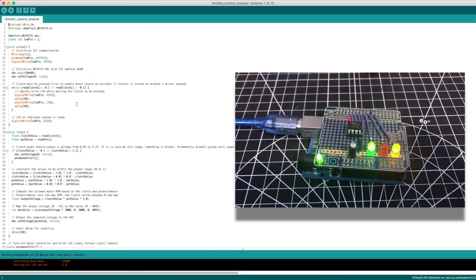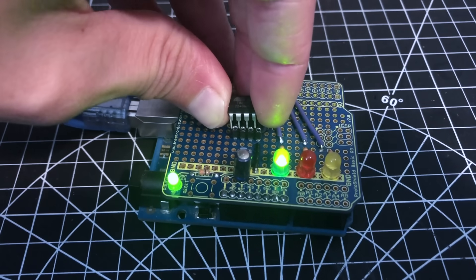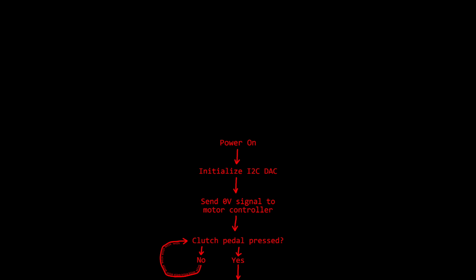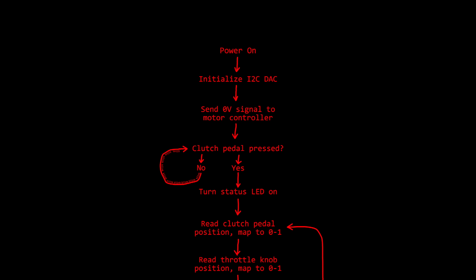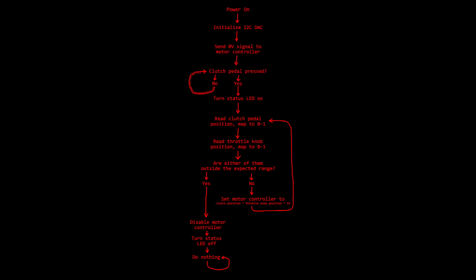I used an Arduino Uno to program the microcontroller through the Arduino IDE. You can wire the ATtiny to the Arduino with jumpers, but I made a custom shield because it makes it a lot easier. The program starts when the board is powered on — we initialize the I2C device and immediately send a zero-volt signal to the motor controller so the motor doesn't spin. Then we check if the clutch pedal is pressed; if not, we'll just blink the LED until it is. Then we begin the cycle of reading the clutch pedal position and mapping it to a value of 0 to 1, then read the throttle knob position and do the same. If any values are outside the expected range, we disable the motor controller, turn the status LED off, and remain in that state until the board is power cycled. Otherwise, we set the motor controller to the clutch position multiplied by the throttle position multiplied by 5, then repeat the cycle until the end of time.